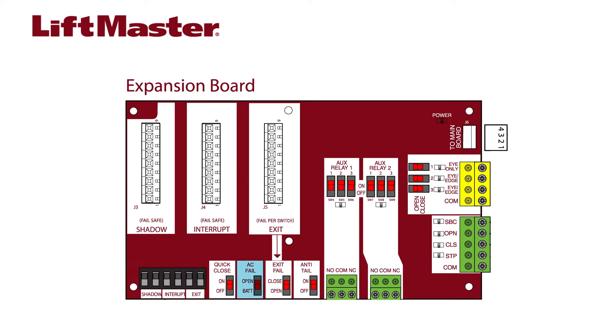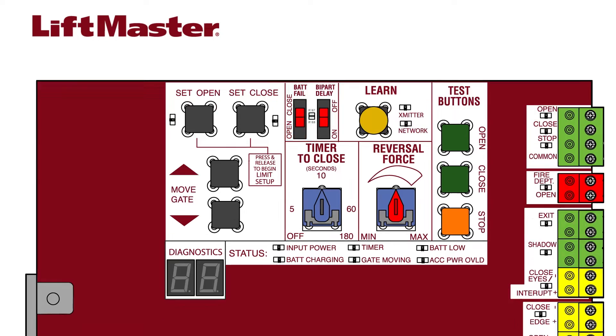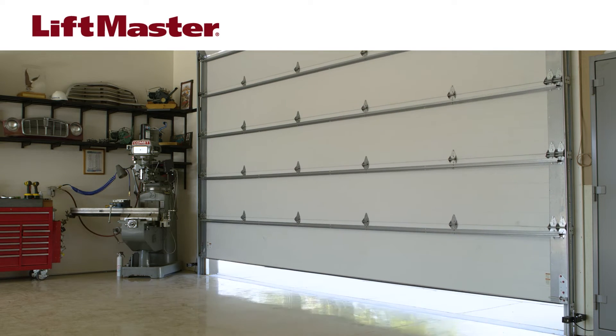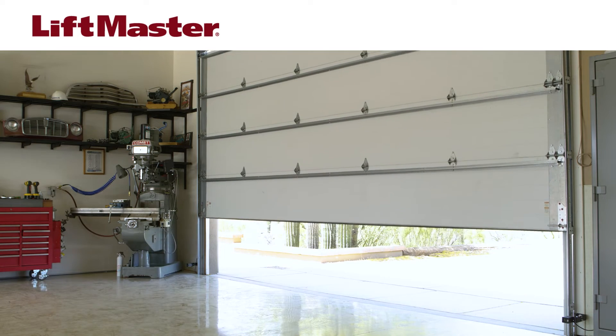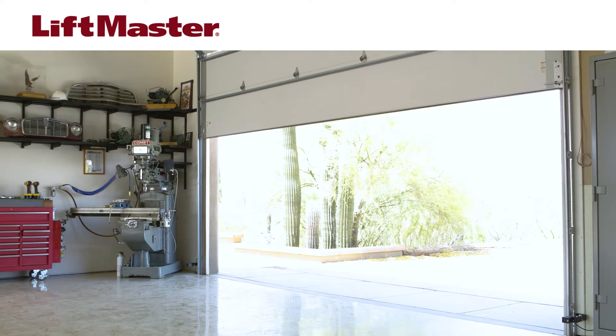The AC fail switch on the expansion board works together with the bat fail switch on the control board to control the behavior of the operator when AC power is lost. Setting the AC fail switch to open will cause the gate or door to open about 15 seconds after AC power is lost. It will stay open until power is restored.